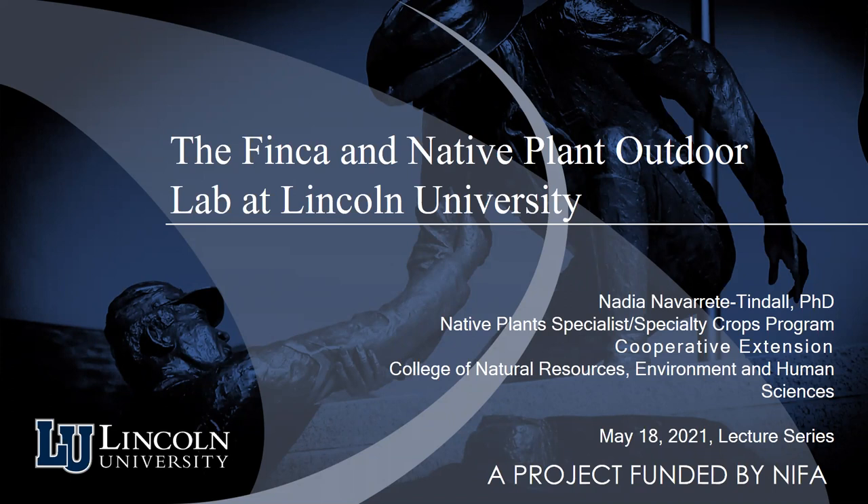I'll focus more on the finca because there's so much to talk about — it would be impossible to cover everything in an hour. I'm a native plant specialist, though it's a specialty crops program, so we're trying to promote native plants as crops within cooperative extension in the College of Natural Resources, Environment and Human Sciences.